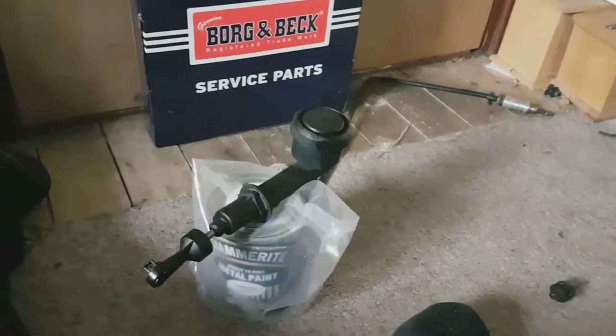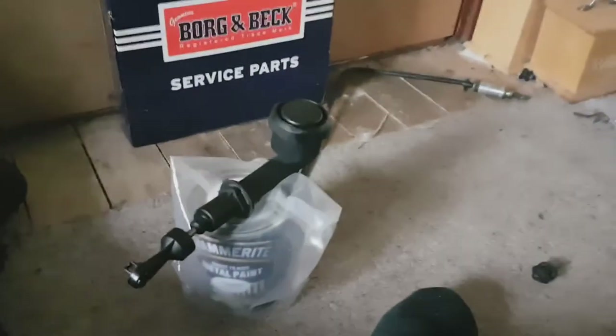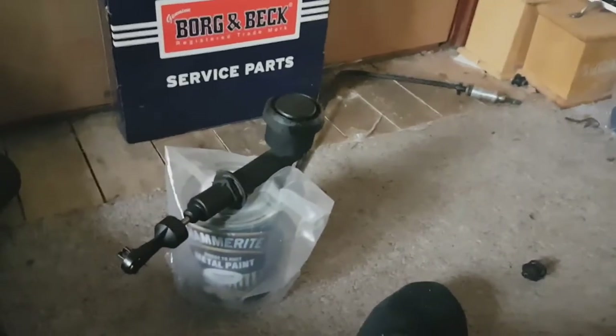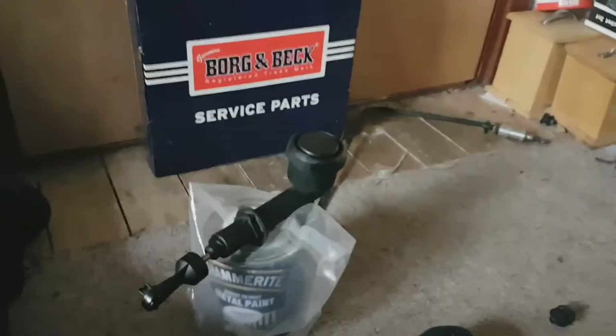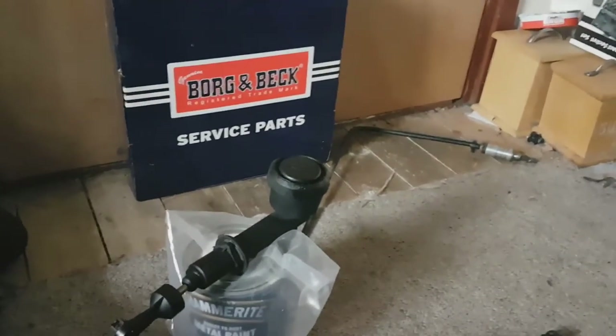I just thought I'd show you that, seeing it's been quite popular. I think a lot of Land Rover owners have that problem — issues with the master cylinder and that. I certainly know the slave cylinder is a big issue, hence the reason I've got two clutches sitting over there.